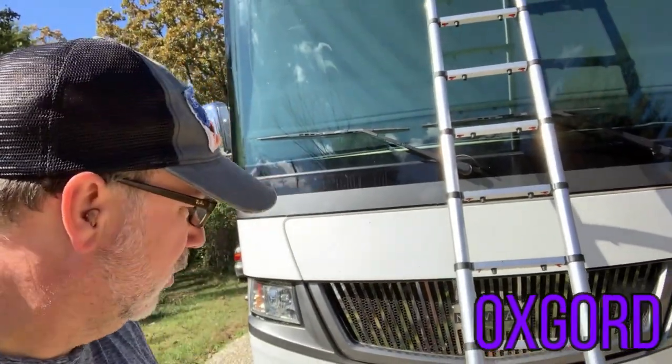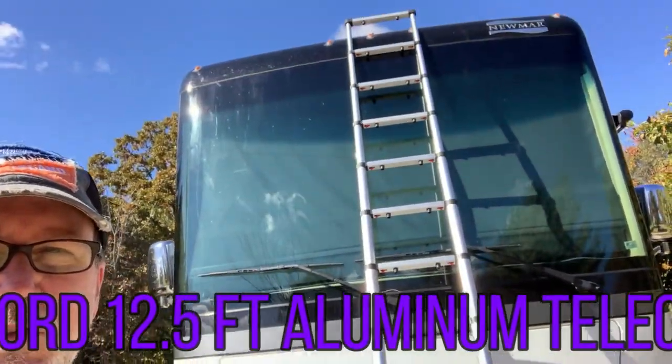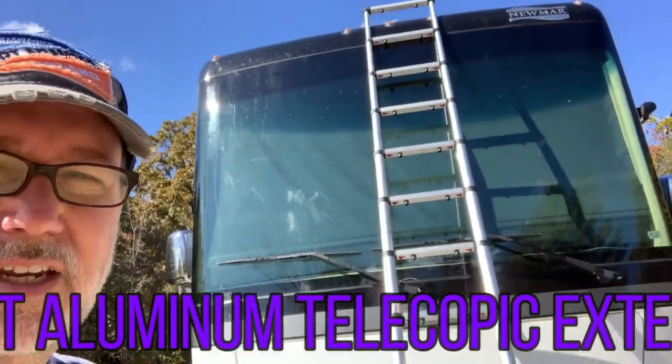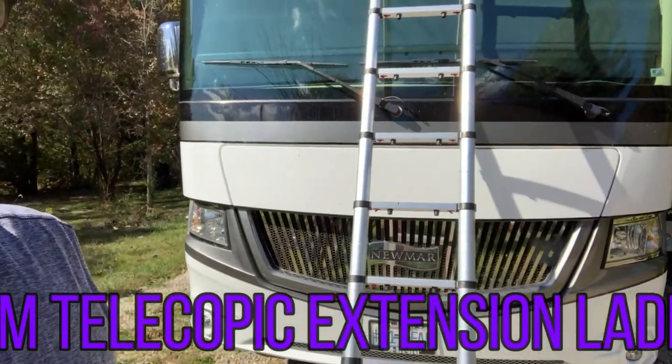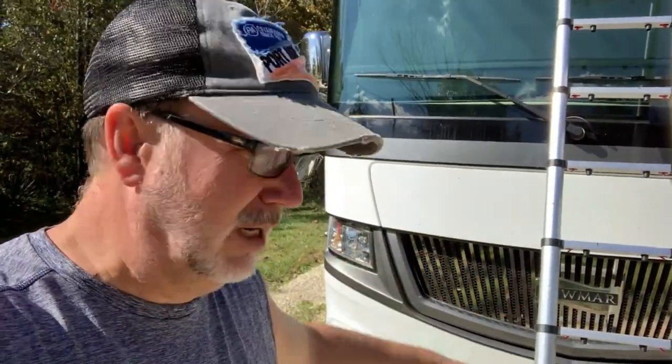A lot of channels talk about their favorite products — we haven't done so very much yet — but while I was up here I figured I would talk about this telescoping ladder. I'll put all the details in the description, but it's a 12-foot telescopic ladder and it's really served us well. Because the Newmar Canyon Star is a toy hauler, the ladder has to be taken off the back when driving. So instead of figuring out how to store that big long ladder and hook it up every time, we just put that in our garage and use this 12-foot telescopic ladder instead. It folds down to about three and a half to four feet, so it fits really well in one of the compartments.